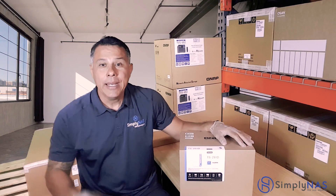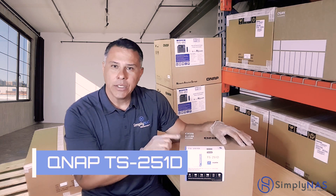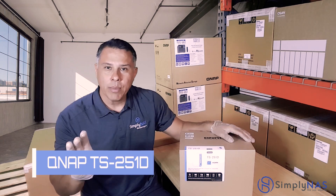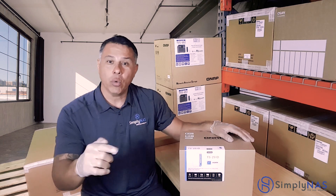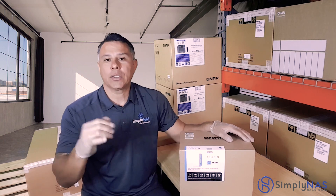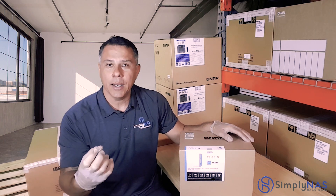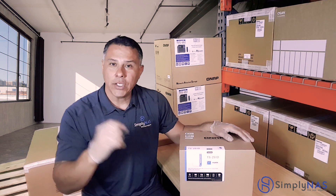Hi friends, thanks for stopping by. Today we are going to talk about the all-new QNAP TS-251D. They're calling it the ultimate multimedia NAS, but it's the ultimate SMB NAS as well — ideal for small and medium-sized businesses. We're going to take a deep dive, open this up, look inside, talk about its hardware and features, and why it's going to help you in multimedia and in your small, medium-sized businesses as well. So let's crack this open and take a look.